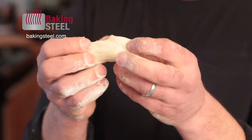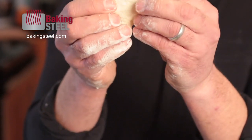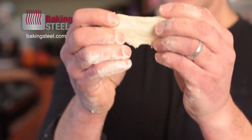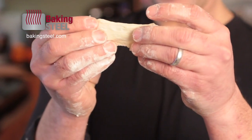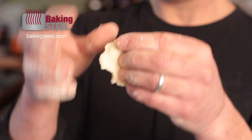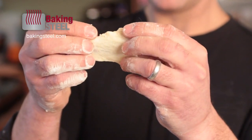Now we want to do a windowpane test. After I've kneaded it a few times, I want to make sure I can stretch this dough and see through it — that means all those glutens are developed. I'm starting to tear a little bit, but I think we've developed this dough nicely.